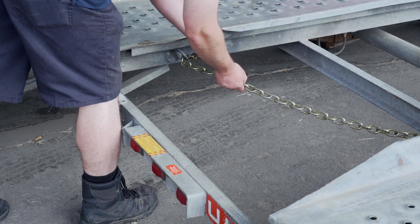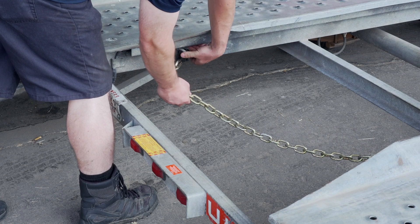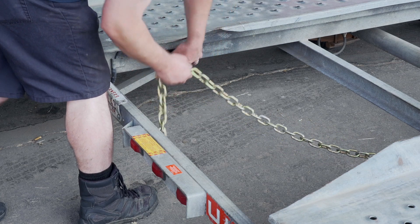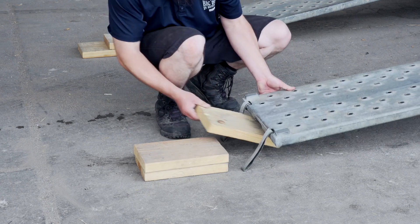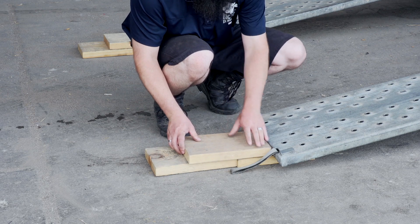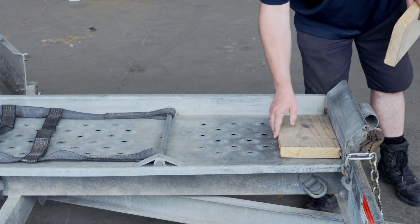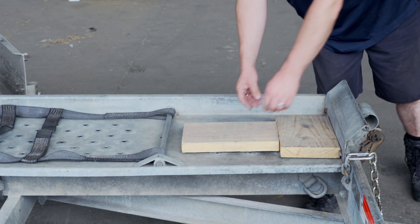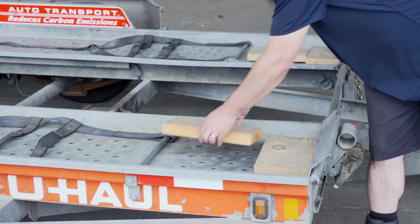Release the rear security chain from the D-ring for ease of access later. Since your vehicle has low clearance, you can raise the vehicle clearance by laying three 12-inch long 2x8 boards on the ground in a pyramid. Then place two additional boards on the trailer deck to clear the tire stops, and repeat on the other side.